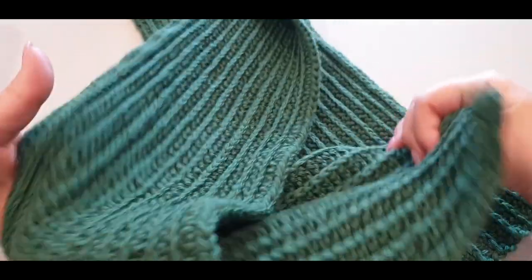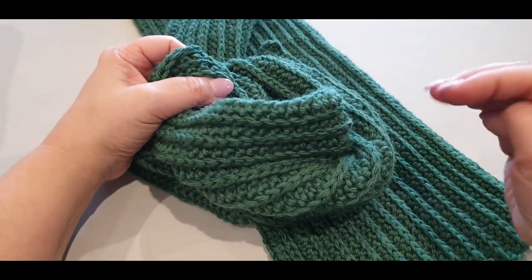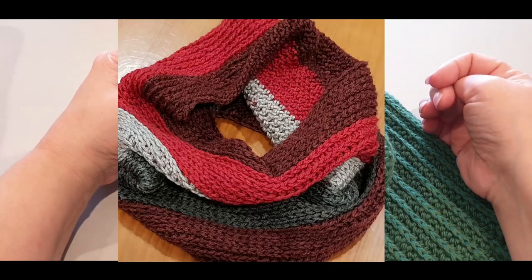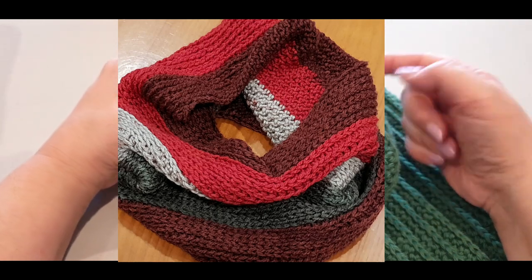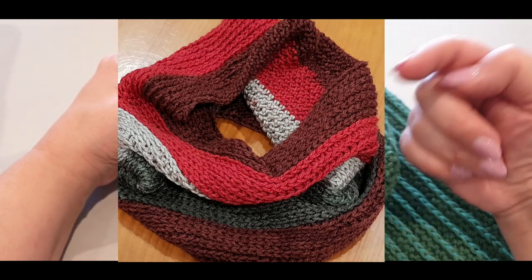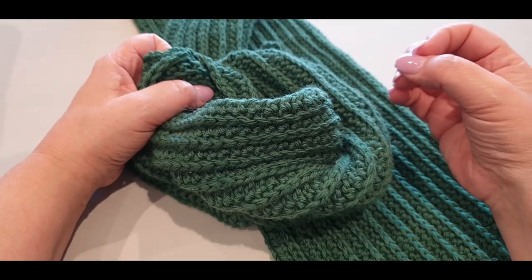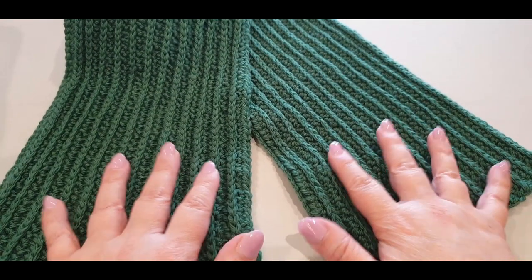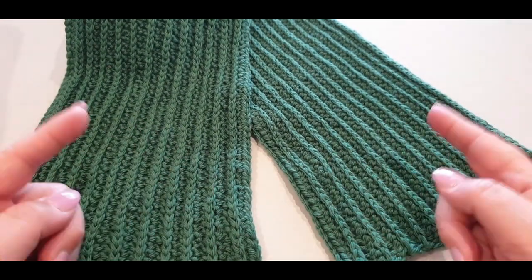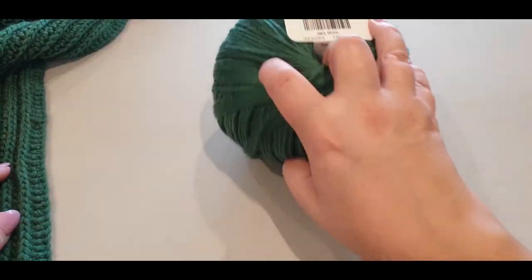We have done something similar to this stitch in the round here on the channel — it's more in the back loops. There's a picture right there; how gorgeous is that! I've left a link to that scarf or cowl in the description box below. But in the meantime, we're going to make this gorgeous scarf today called the Royal Ridge Stitch — you're going to love it.